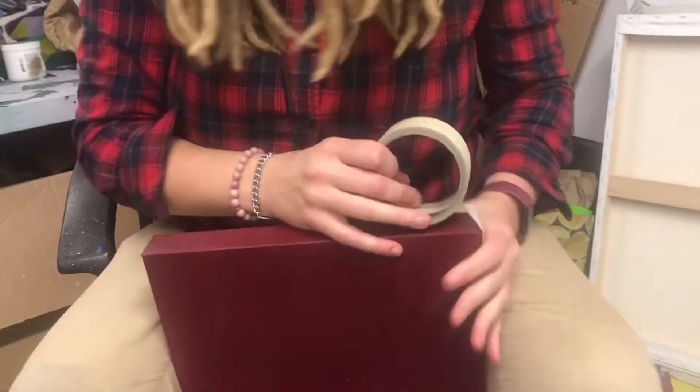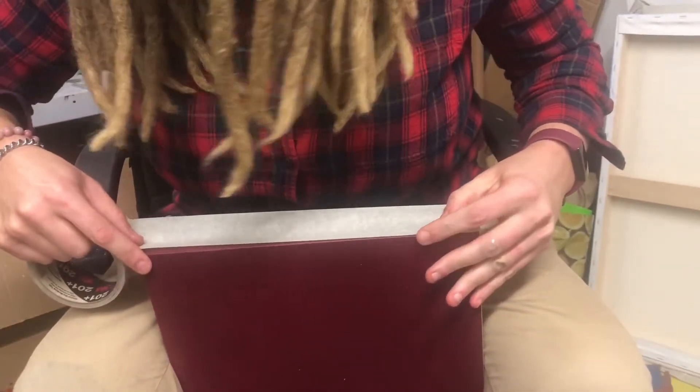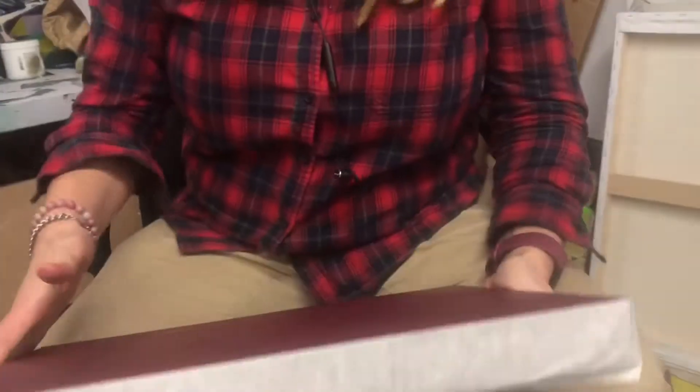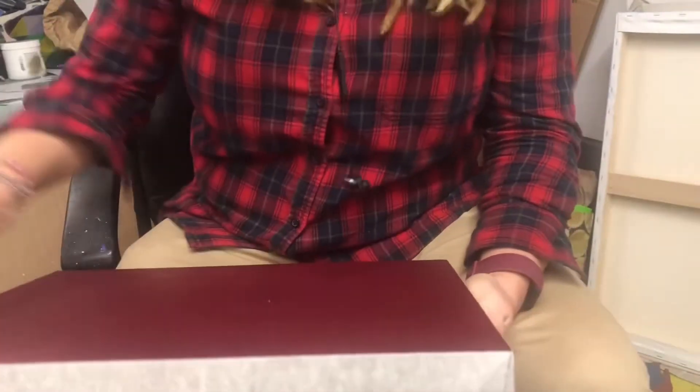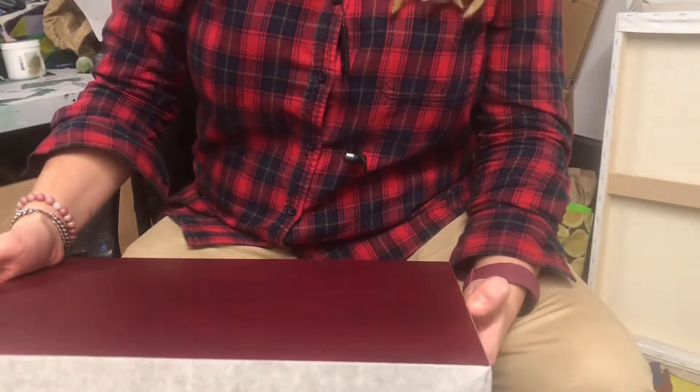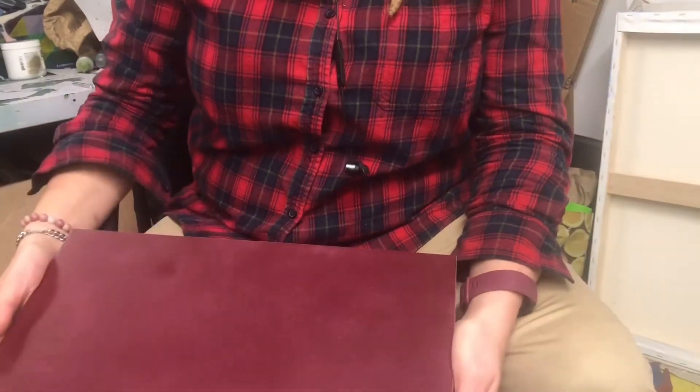I do this for the wood panels as well. This one here is going to be a dog portrait for a friend who's been waiting for a really long time, and I'm hoping that I will be able to finish this well this week, so I'm going to show you some of the progress as I go.